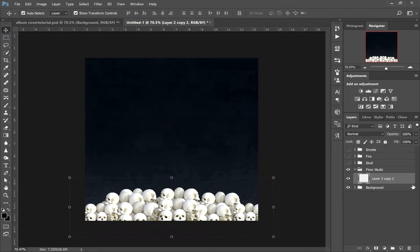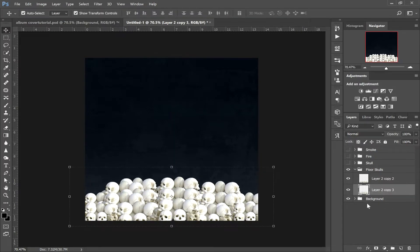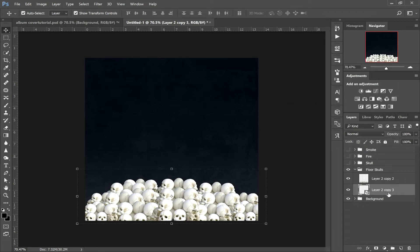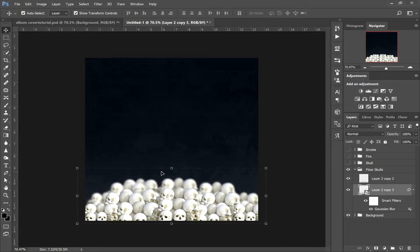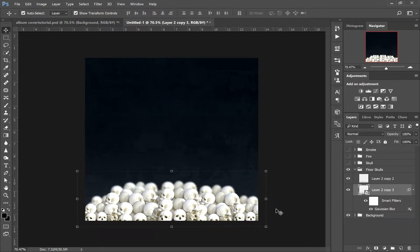What we're going to do is duplicate this layer, drag the skulls up a little bit, and drag that layer behind. We're going to resize them — hold shift, bring them down a little bit. Then convert to a smart object, go to Filter, Blur, Gaussian Blur, and apply 6.6 pixels. Bring them down a little bit so it just looks like the skulls are going up into the distance.